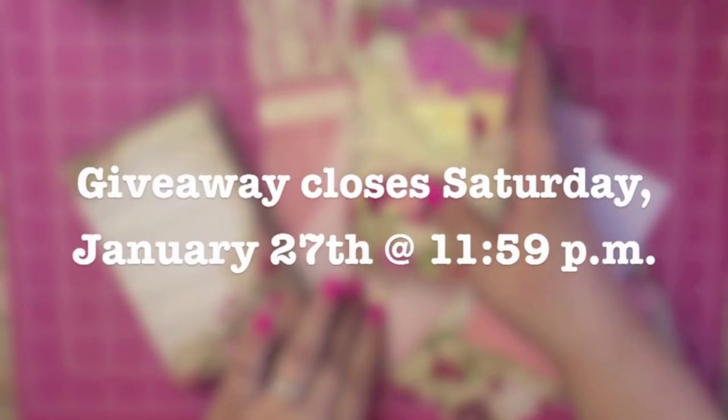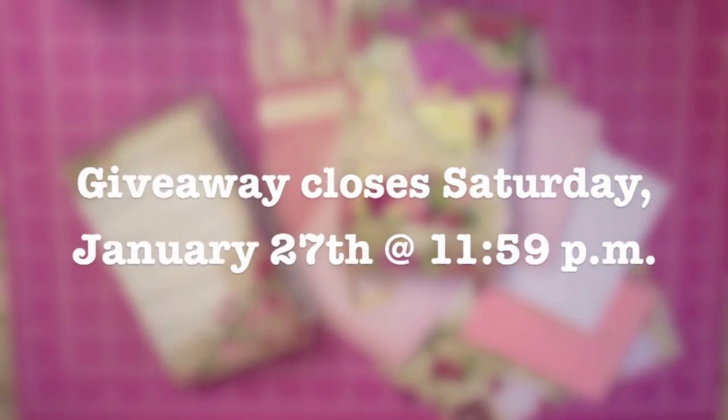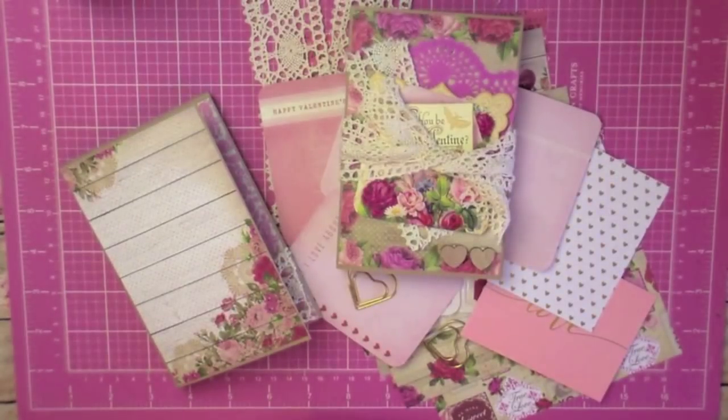Thank you all so much for watching this tutorial. This was so much fun to make and I'm glad I was able to show you all the process. I'm going to go ahead and link Cynthia's video below where I got my inspiration. I hope you all have a great week and I'll see you in my next video. Bye!